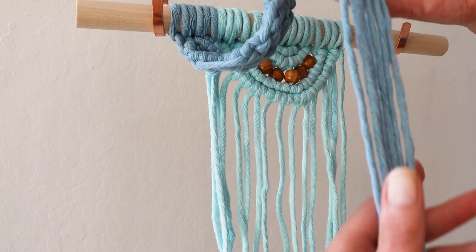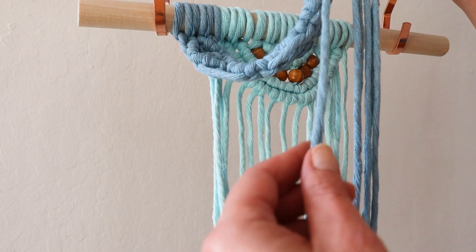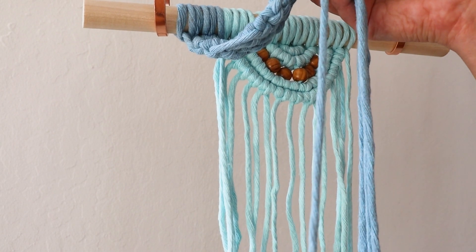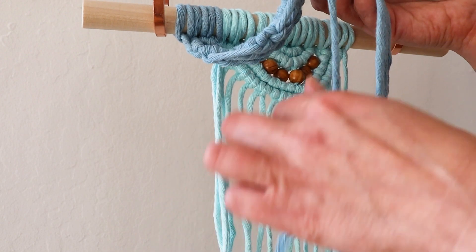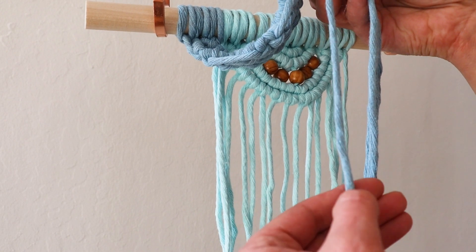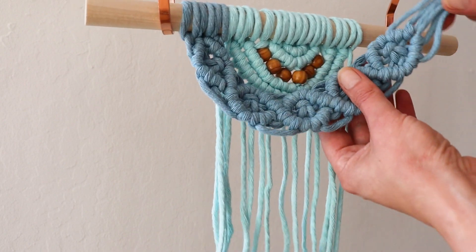Here you see I ended up with a lot of rope left, but my shortest cord is about a foot. I would suggest, perhaps, instead of nine feet, you can do eight and a half, so your shortest rope will be about this long. But you need it to tie it to the dowel.